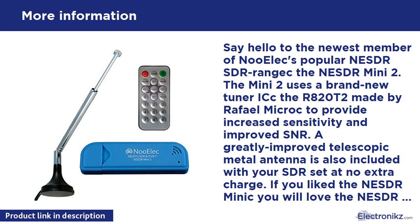Say hello to the newest member of NooElec's popular NESDR SDR range: the NESDR Mini 2. The Mini 2 uses a brand new tuner IC, the R820T2 made by Rafael Micro, to provide increased sensitivity and improved SNR. A greatly improved telescopic metal antenna is also included with your SDR set at no extra charge. If you liked the NESDR Mini, you will love the NESDR Mini 2.